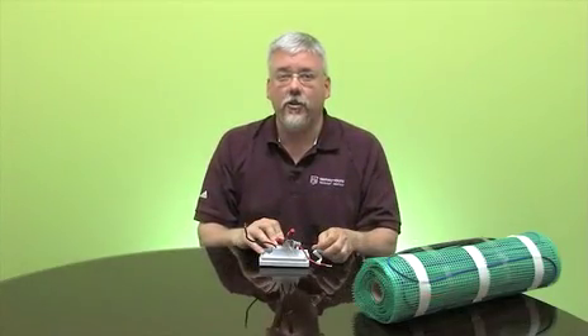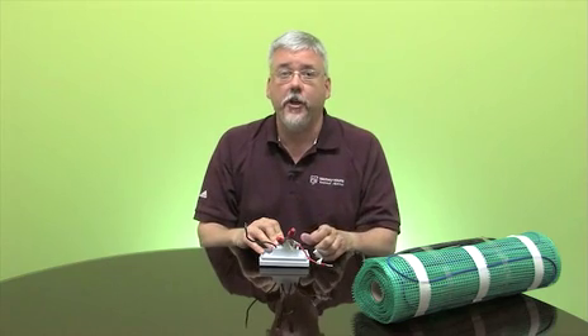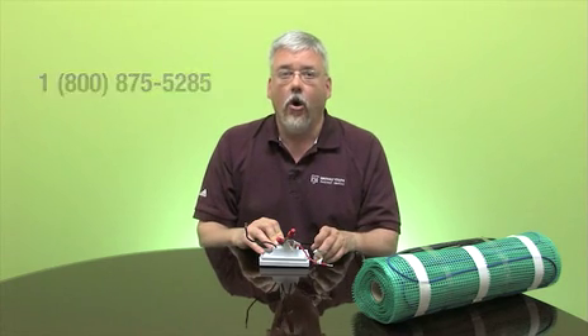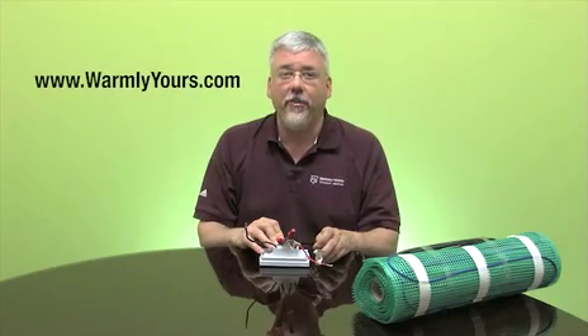That's how easy it is to install the new temp zone twin to our TH115 series thermostat. If you have any more questions, feel free to give us a call at 1-800-875-5285, or check us out on the web at warmlyyours.com. Thanks for watching.